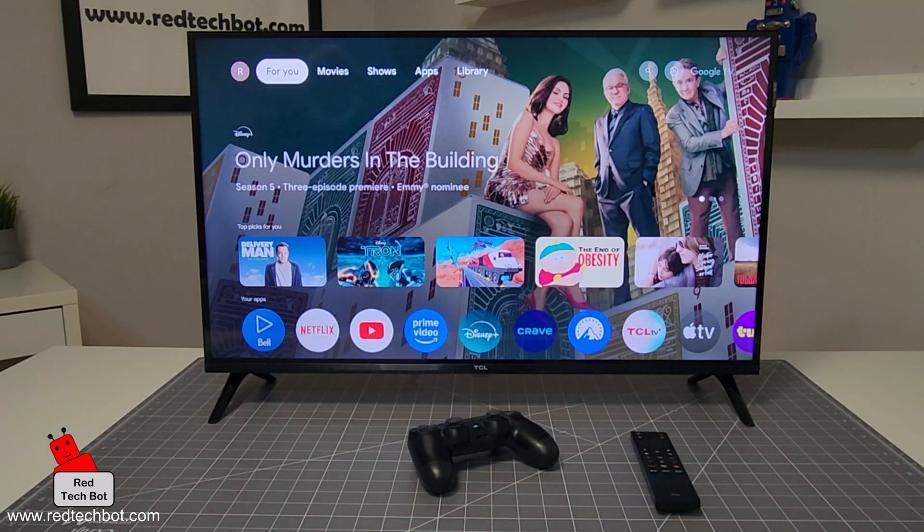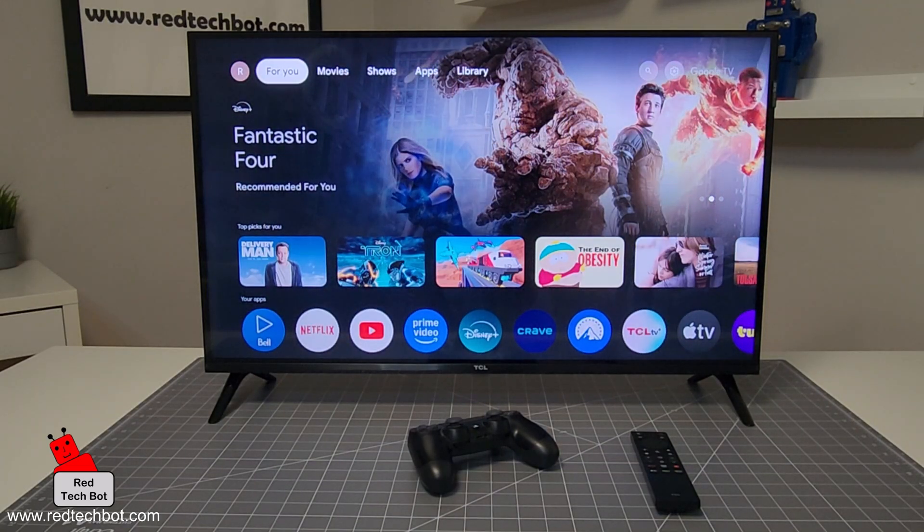Hi guys, welcome to another episode of Richie's Gaming Gadgets and Gizmos. Today I'm going to show you how to pair a Bluetooth gamepad with your TCL Smart TV.